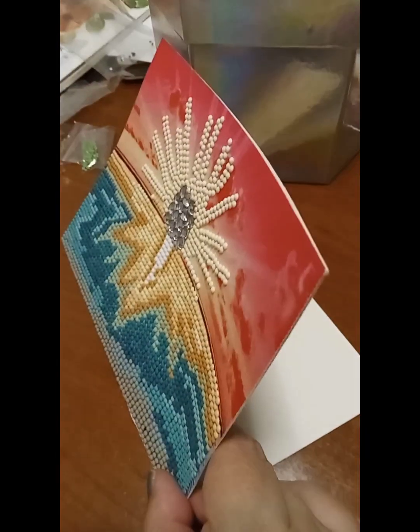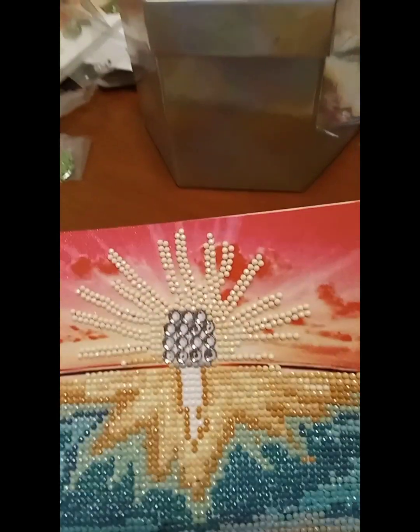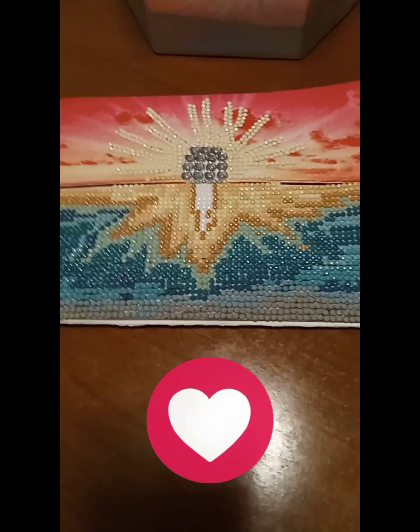Because the bottom can be used as the card holder. Okay, that's it.